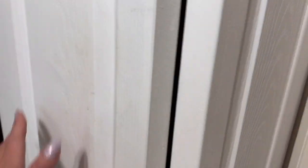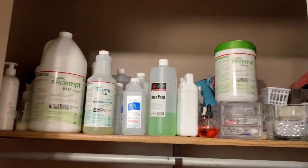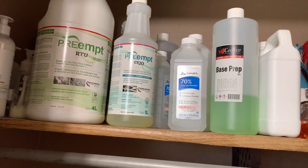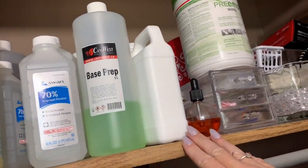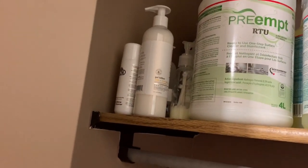Coming over here, I do have a closet for storage. This closet works so well — I'm so glad it's in here. I'll open it up and share everything with you. Going up to the top first, I have a lot of products for sanitizing and disinfecting: my Preempt, my CS20, my nail prep, my isopropyl alcohol, some more monomer, some more Preempt wipes, some new lotions — that kind of stuff is up there.